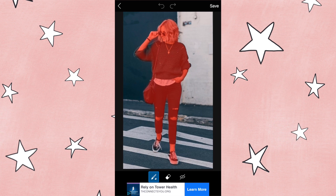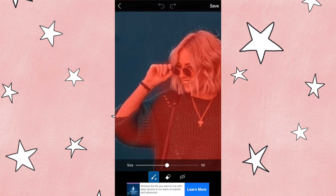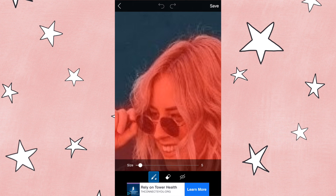So as you can see it selects the majority of the person, but there are some areas that need to be selected and some areas that need to be deleted. In order to refine this, you want to zoom in and use a stylus or your finger. If you're looking for a really good stylus, I've tested a ton and found the best one on Amazon — I can link that below. It's very affordable, but if you're going to be doing a lot of these types of edits you definitely need one.